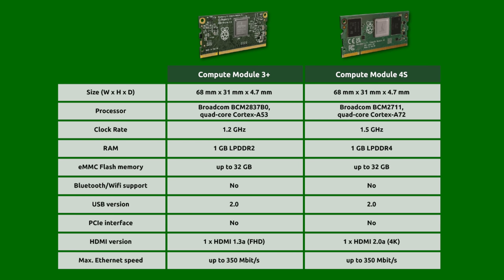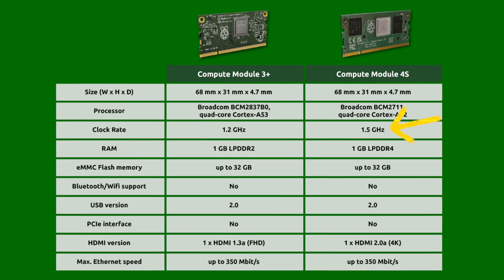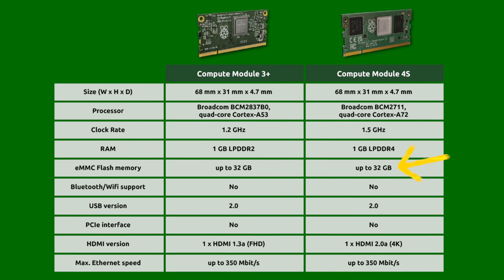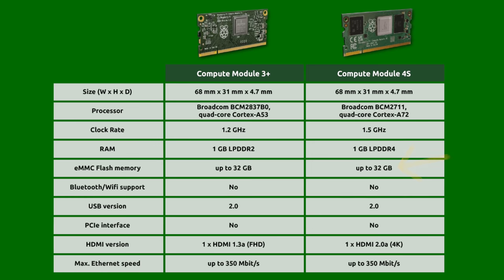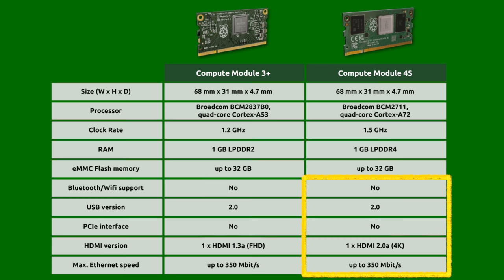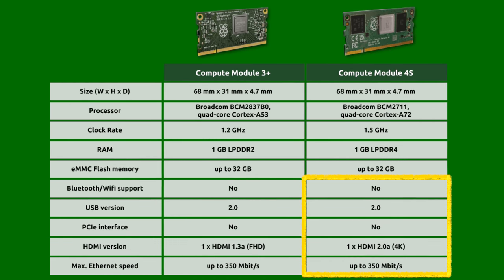And this is a weird Pi. It has the much faster BCM2711 chip from the Pi 4, CM4, and Pi 400, and it's clocked at 1.5GHz with 1GB of LPDDR4 RAM. It can come with up to 32GB of eMMC flash memory, but it doesn't have any WiFi or Bluetooth option, there's no USB 3, only USB 2, there's no way to use PCI Express, and the Ethernet speed is limited to less than 400 megabits. The single HDMI port is an HDMI 2.0 port, but there's only one exposed.